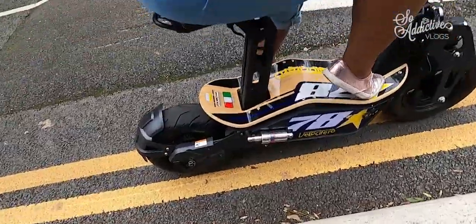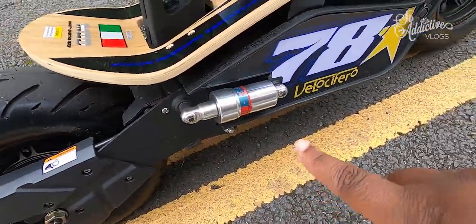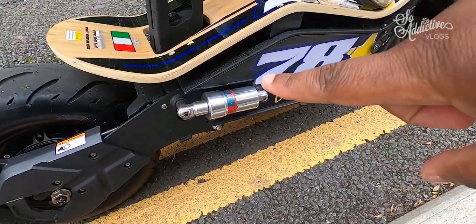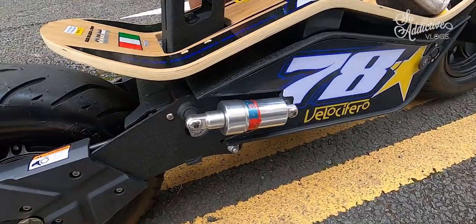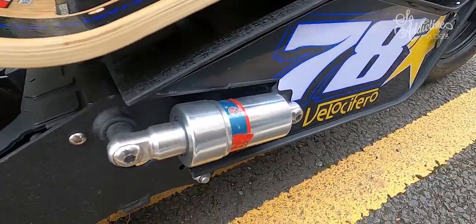When she was going over the bump it looked pretty comfortable. Did you feel like you were going to come off? No, not in the slightest. The suspension looks pretty good — there are two shocks on the back, these canisters, one on each side. So the suspension is pretty tricked out for a scooter.